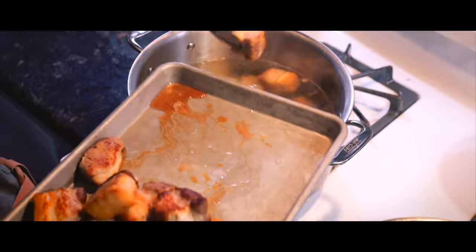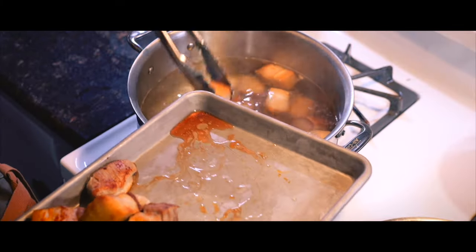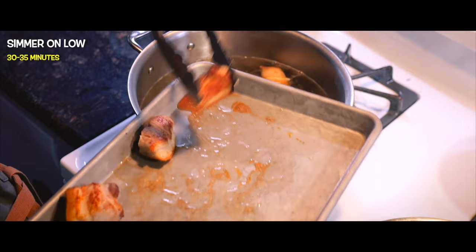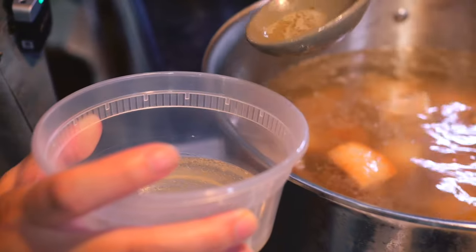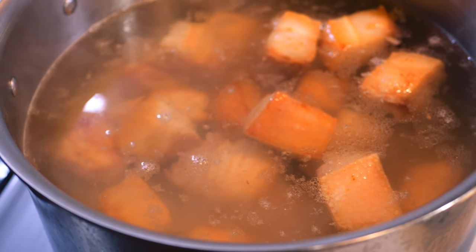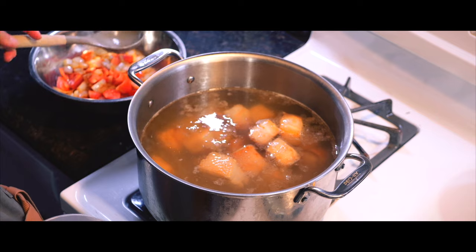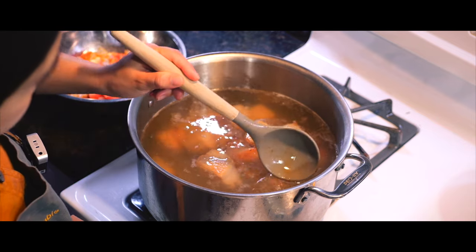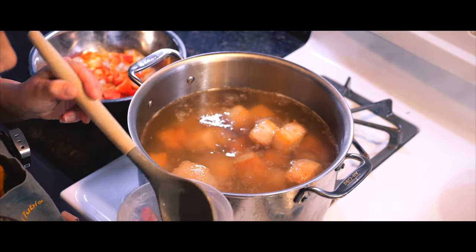The seared pork belly is added back to the pot along with the water and brought to a boil. Once boiling, it simmers for about 30 minutes. During this time, Chef Theresa skims off any excess fat from the surface. This step is optional, but she prefers it to keep the broth light and avoid a fatty taste.